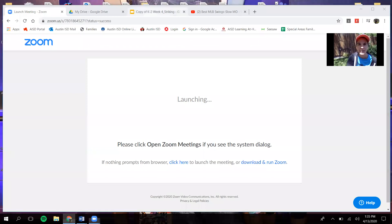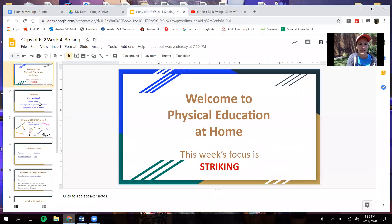Our lesson this week is on striking. If we were at school still, we'd be going over baseball and tennis. Striking is when you're holding an object and you hit the ball. We just got done going over volleyball, which was using your hands or arms to hit the ball, and now you're going to be holding a piece of equipment to hit the ball and not using your body. Anything you use your body to touch the ball is not a striking sport. Anything where you are holding something and hitting the ball — that's a striking sport.